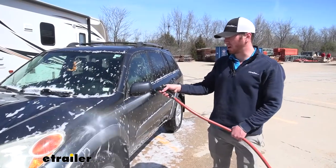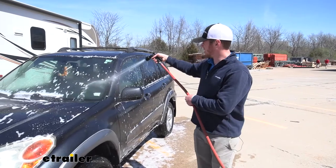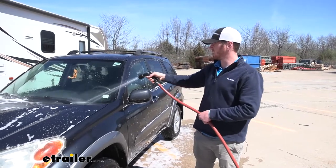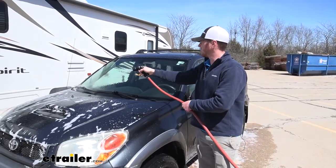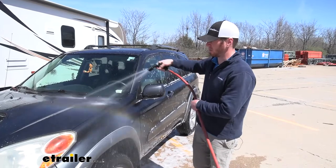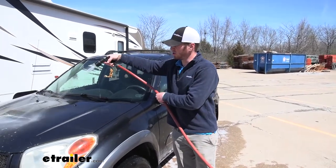The nozzle does have plenty of pressure to get all that really hard stuff out and out of the cracks. The nice thing about it too — for all of your seals and stuff like that — the washing solution we're using is not going to be corrosive to anything like that, so you don't have to worry about it eating away at all your seals.